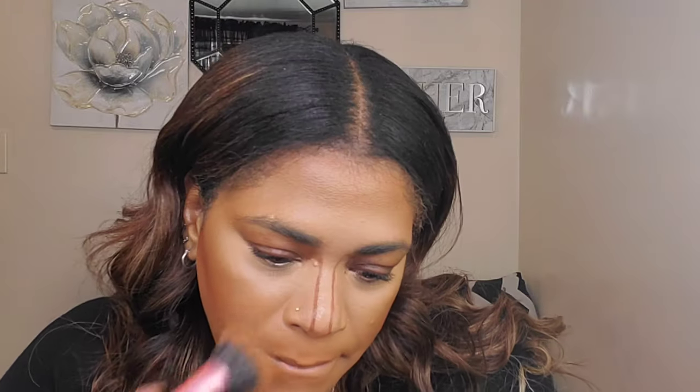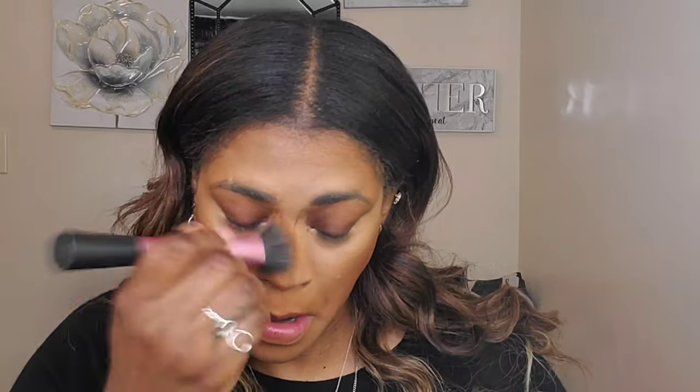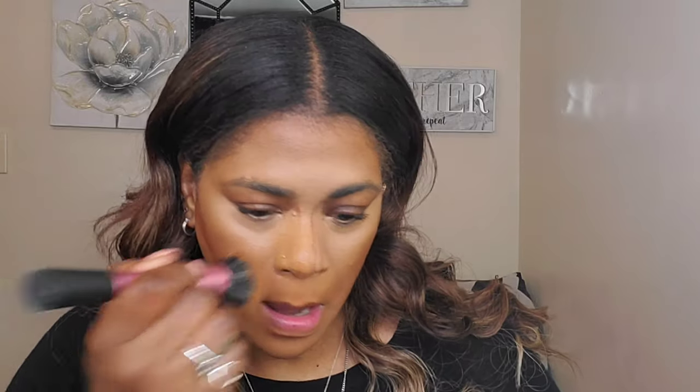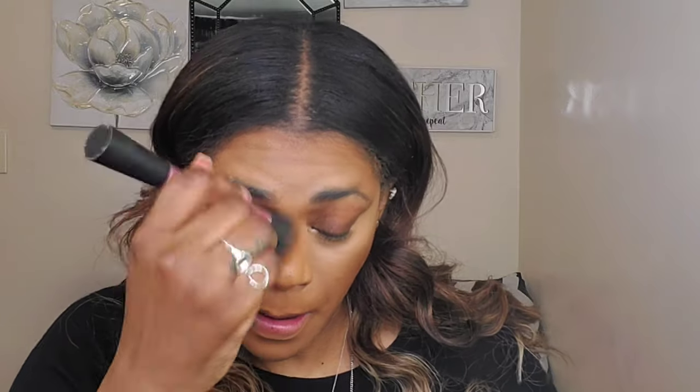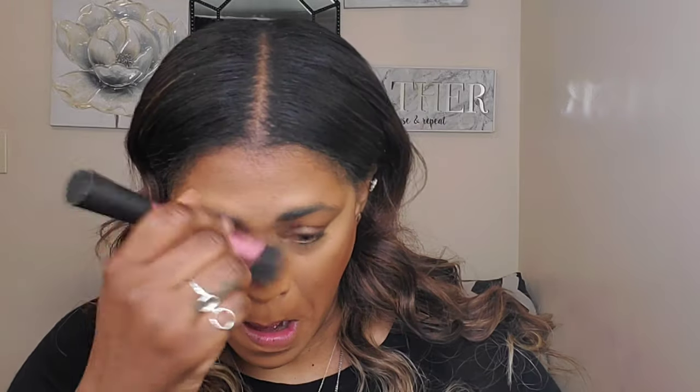I'm liking this. When it comes to the lips, he just blends it over like so, just to blend it. He does the same thing for the nose as well. So when it came to the jaw contour...